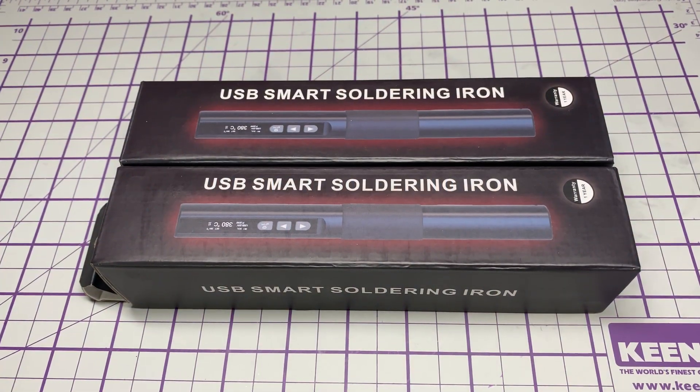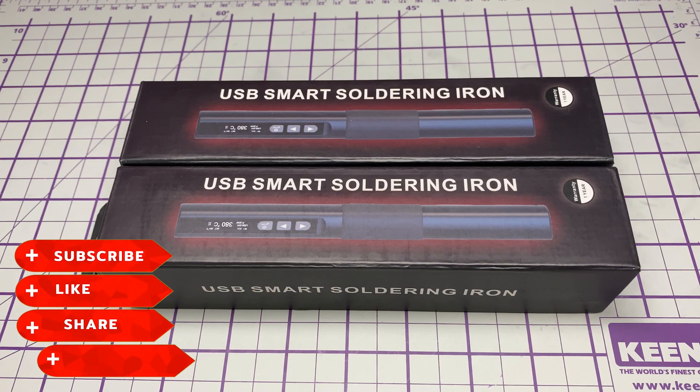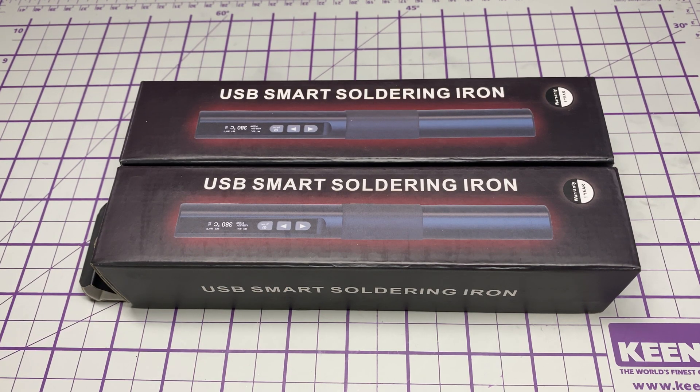Hello and welcome to this episode of Microchips. On the desk today we have a couple of USB smart solder irons kindly sent in by Zoe or Zoetek Tools — I'll pop a link to AliExpress down below. Before we start, don't forget to like, share, subscribe, comment, join the Facebook group, join Patreon, buy me a coffee, and have a look at my website microchips.net. Let's get started and have a look at these soldering irons.